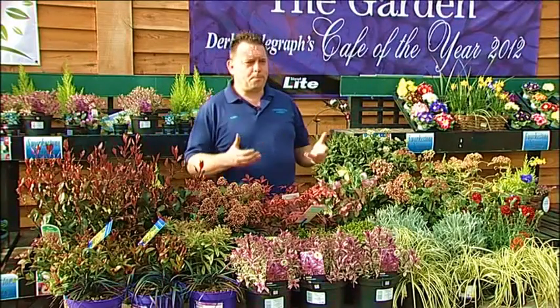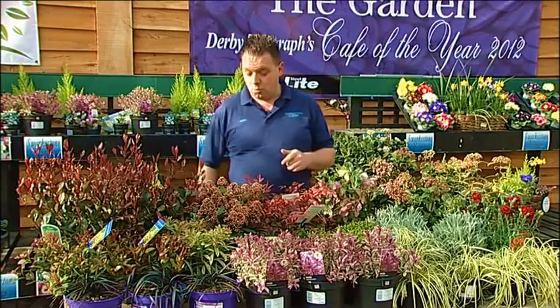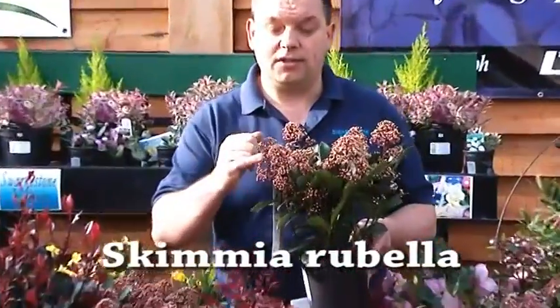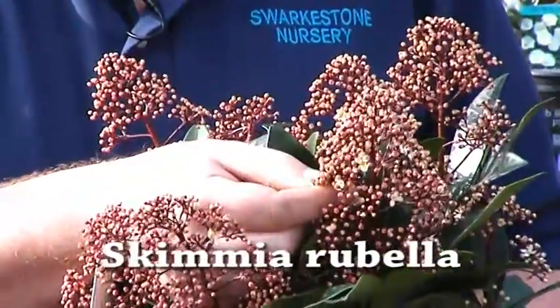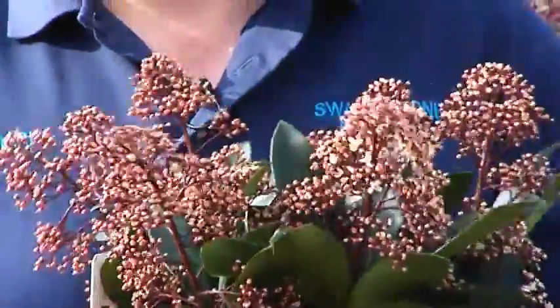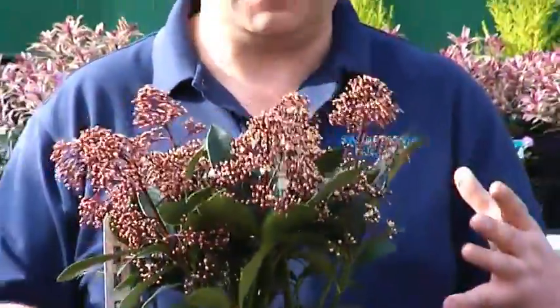The other plants we have at the moment are shrubs, and lots of people say there's not a lot of colour at the moment, but we've got so much colour — it's incredible. One of my favourites is Skimmia rubella, which has been in flower bud since the end of September and is just opening into flower now, which is pure white. So from September to the middle of February this looks absolutely fantastic — it's an evergreen plant, very compact, great in a container.